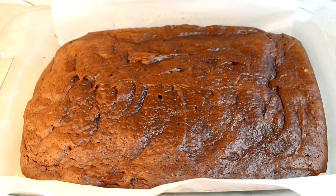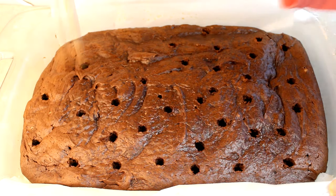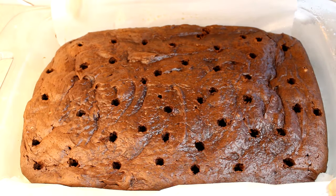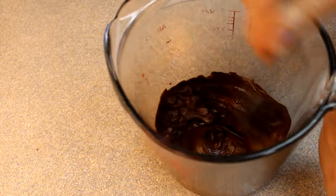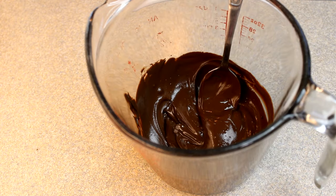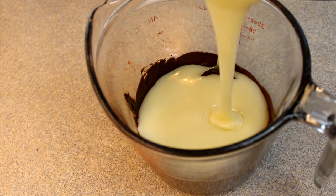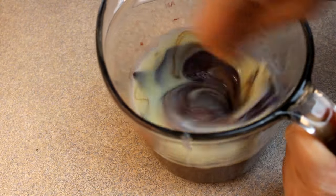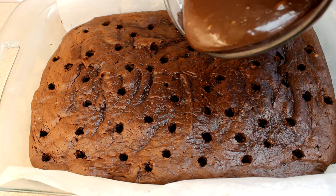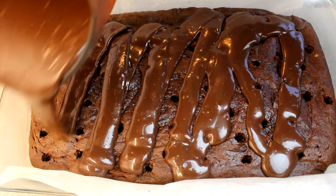Once it's out of the oven and still warm, take a wooden spoon and poke holes with the end of the handle all over the cake. All those holes are going to be filled with another delicious chocolate mixture. Take one cup of semi-sweet chocolate chips — melted in the microwave at 50% power, one minute at a time — stir until smooth, then add one 14-ounce can of sweetened condensed milk and stir until nicely combined.